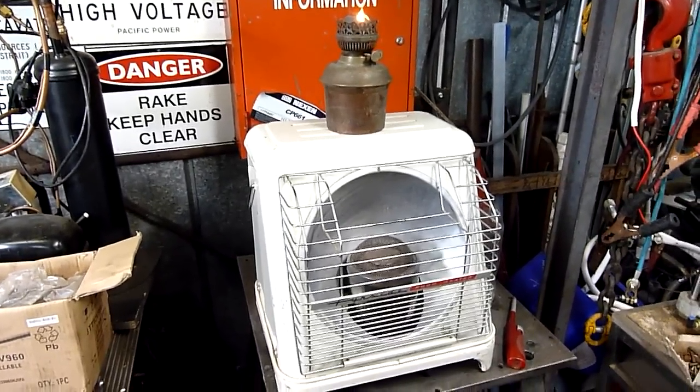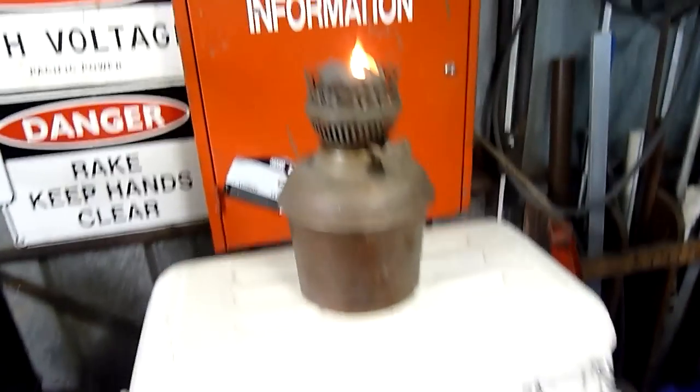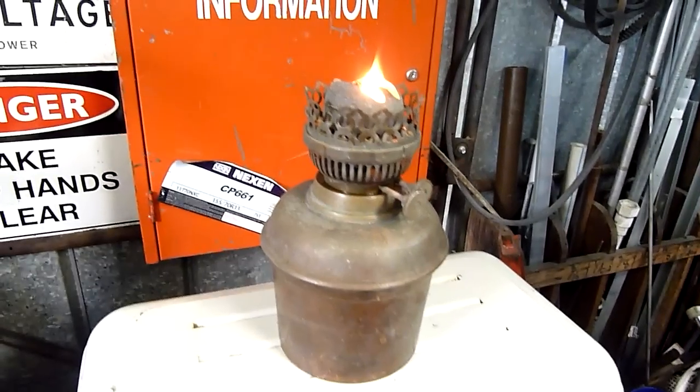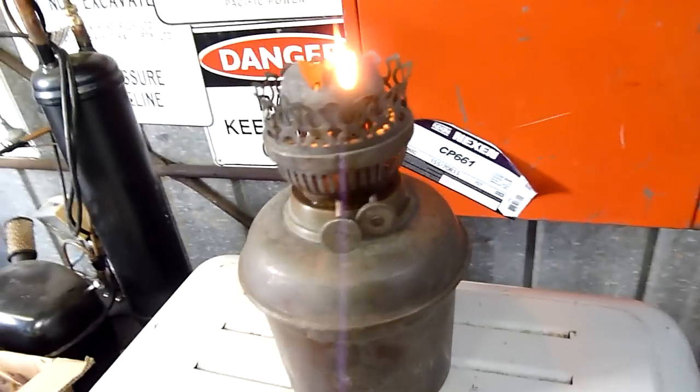G'day folks, well I keep finding more cool kerosene equipment. I'll post a video of this one running shortly, but first I just want to show Brad, V8 Jag Nut, this kerosene lamp because he seems to think he might be able to find a glass for it.